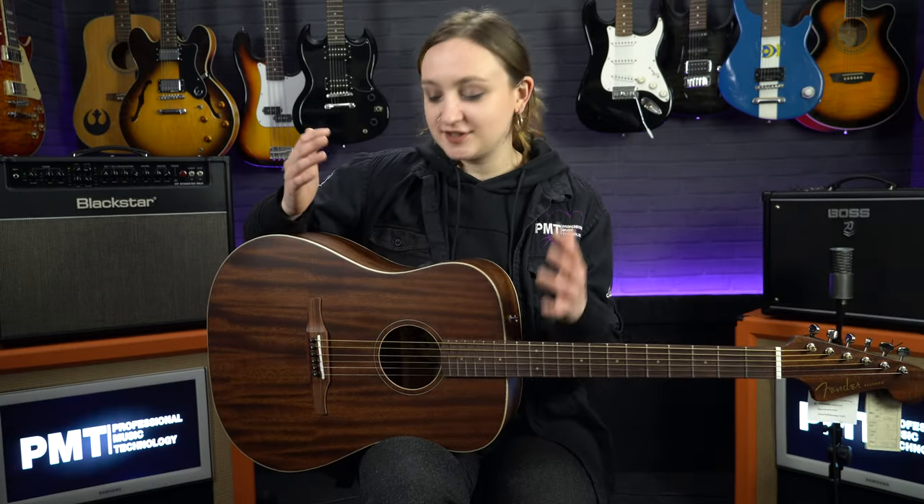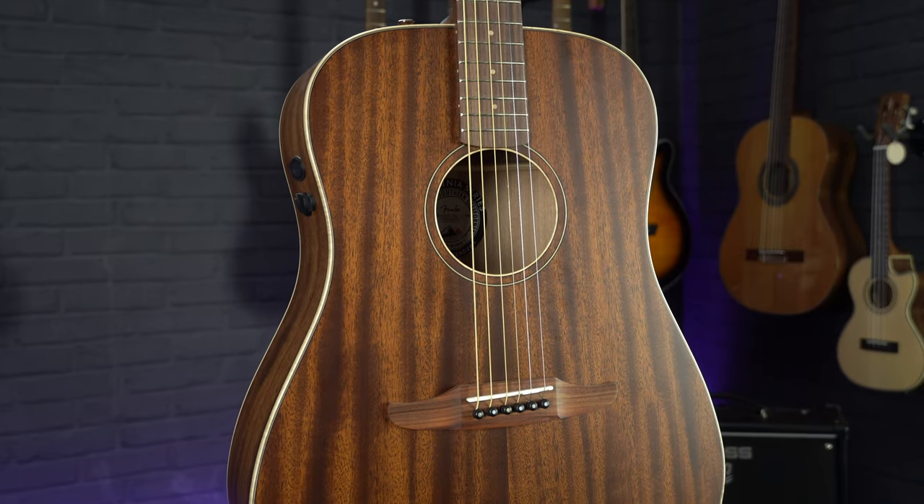So that was a quick look at the Fender Redondo. As you can see, this is a great looking, great sounding and great value for money all solid acoustic guitar.